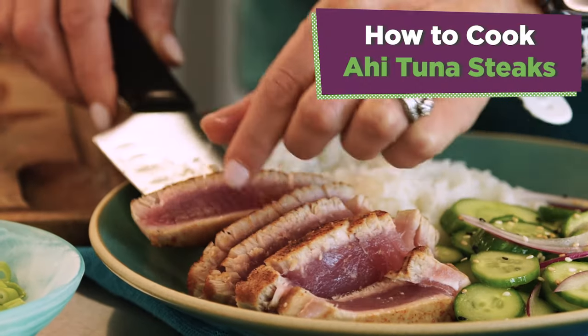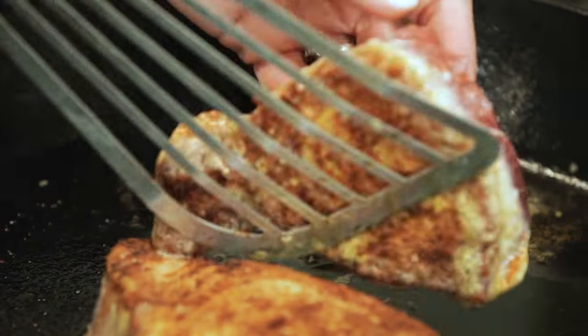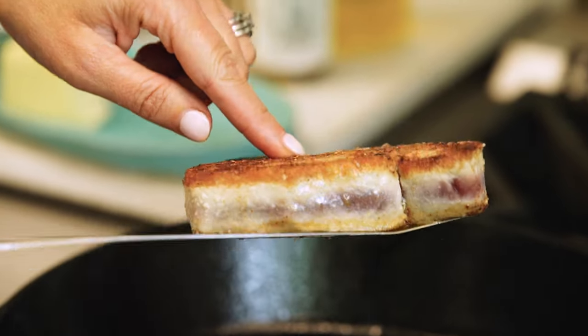There's no need to head to a fancy restaurant to enjoy some fresh ahi tuna steaks. This top-rated recipe from All Recipes is all you need, and it only takes seven minutes.